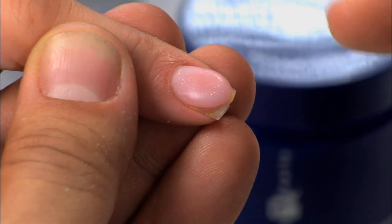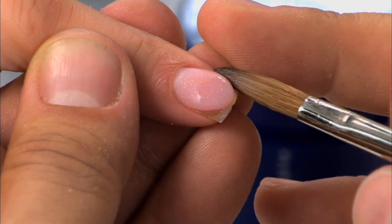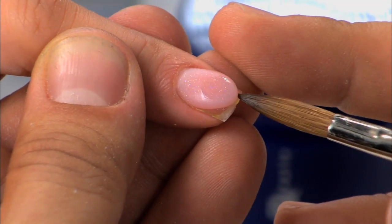And again, if I want to make sure the lip is perfect, all I'm going to do is lightly fold it down to make sure we are left with perfection. Alright, donezo.